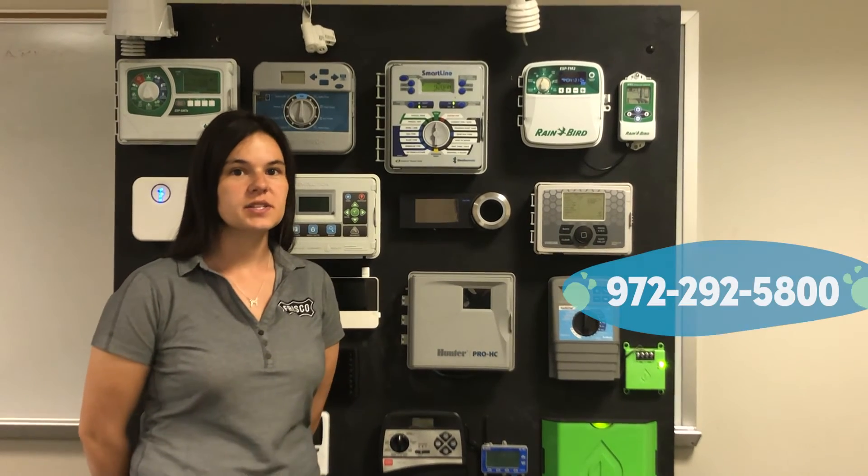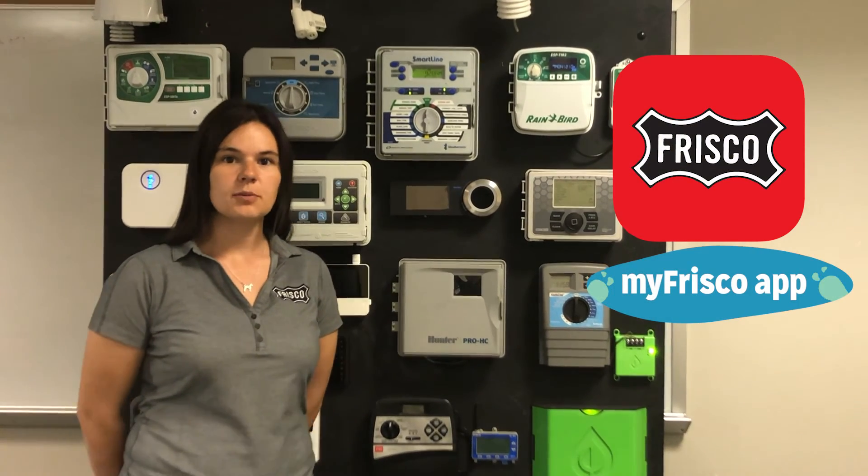If you need help creating a water schedule, call for a checkup at 292-5800, or use the My Frisco app to schedule your appointment and let one of our licensed irrigators set your controller.